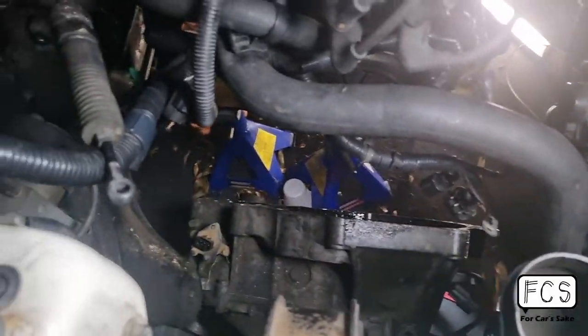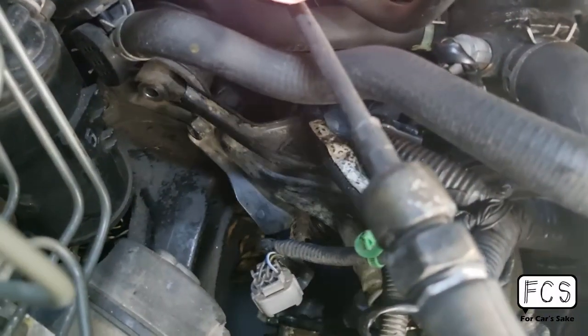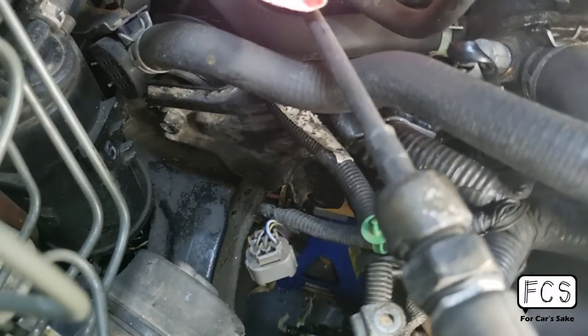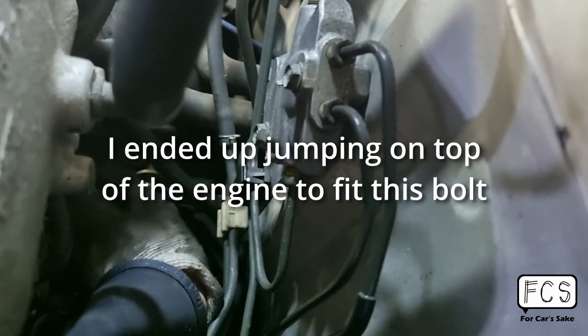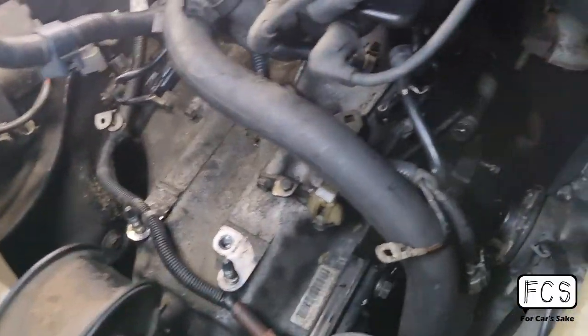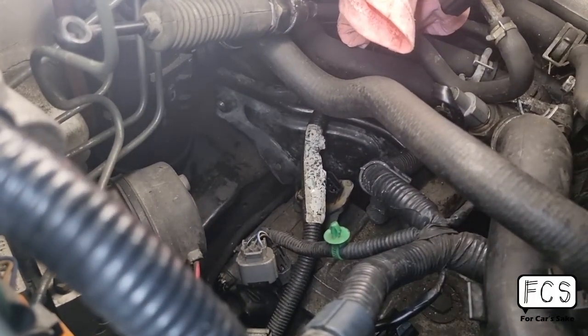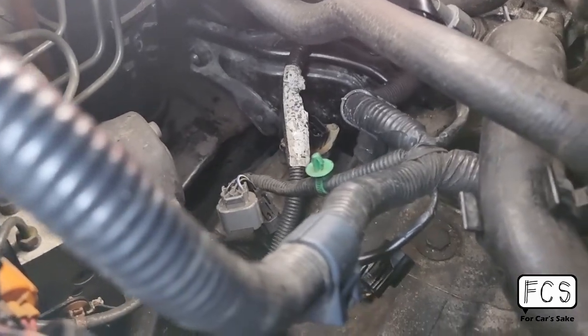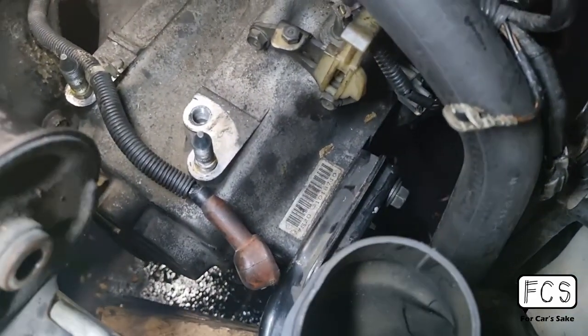Progress update: gearbox is out again. Now we're going to install that T-bracket. Gearbox is back in — the second time. T-bracket is the correct one, and now it's all three bolts in. Torque mount is in.